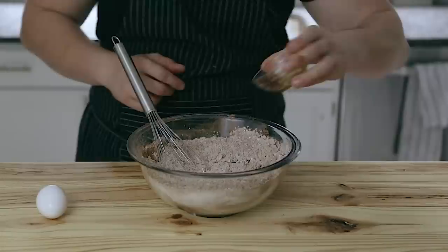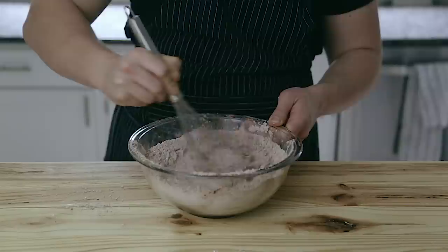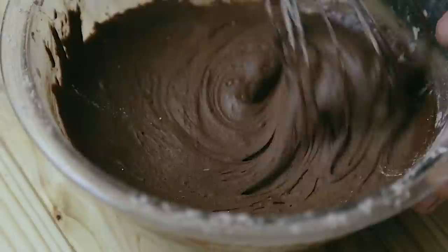Then add two egg whites to the dry ingredients, followed by one teaspoon of vanilla extract, and then one whole egg. Whisk everything together until completely incorporated. At this point I thoroughly regretted not using a larger bowl, so maybe go with a large bowl — just so you know.